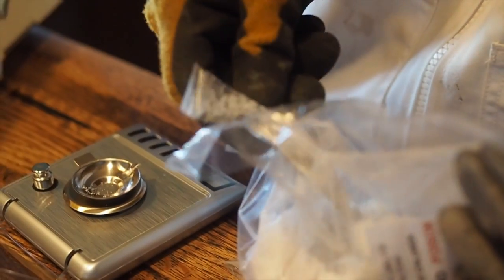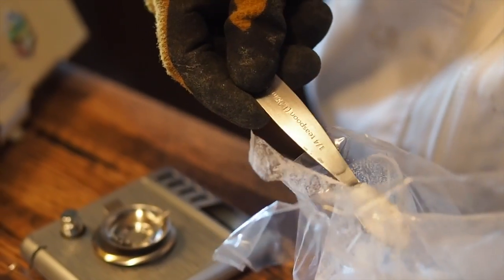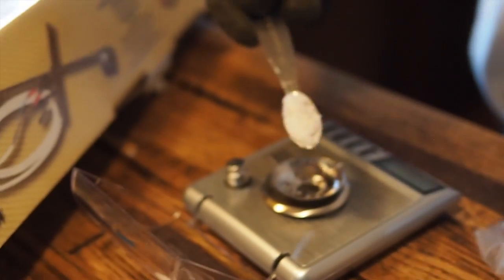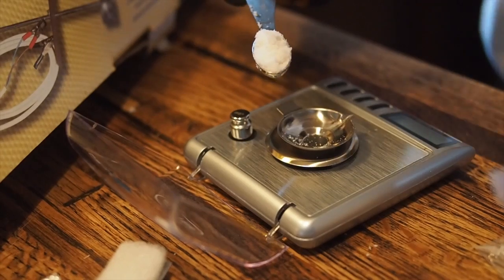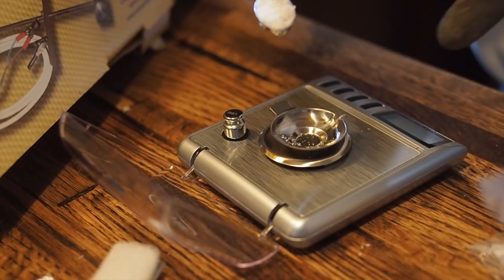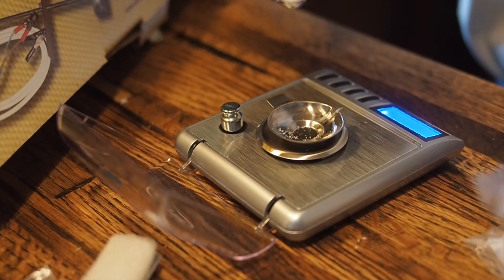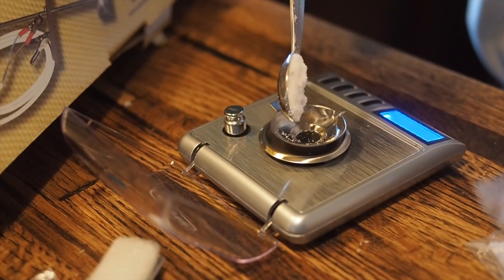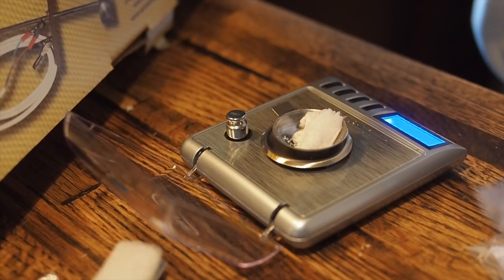Hello and welcome back to Gapy's Bees. This fall we decided to do an oxalic acid vaporizing treatment for varroa mites. This is actually a newer treatment method for the United States — it was recently approved probably within the last one to two years, and it's a treatment method that's been used in other countries for several years, so it's good that we now have another option.